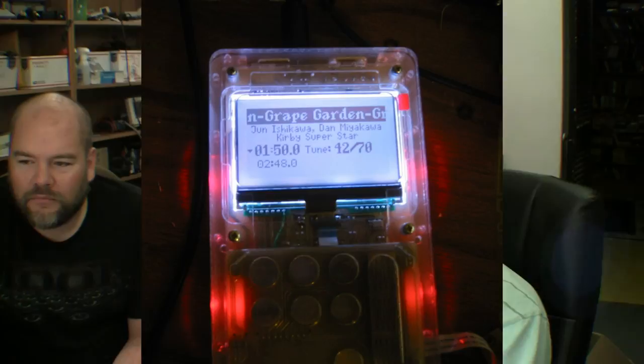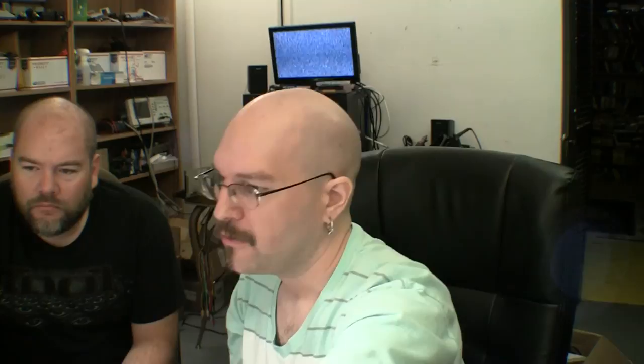The device plays SPCs — Super Nintendo audio files. It took a couple of days to design and about five to ten minutes to cut out. The laser cutter doesn't cut a perfectly straight line — there's a slight bevel, or draft, on the cut edge. The pieces are oriented so top layers bevel up and bottom layers bevel down, keeping everything even. It's held together with six screws and threaded standoffs through holes.